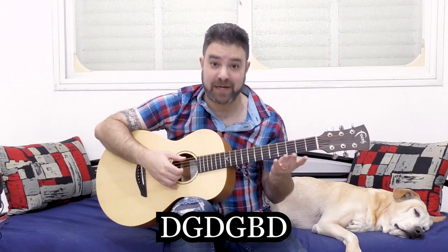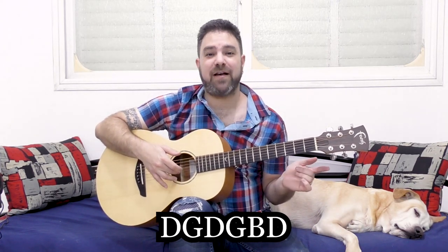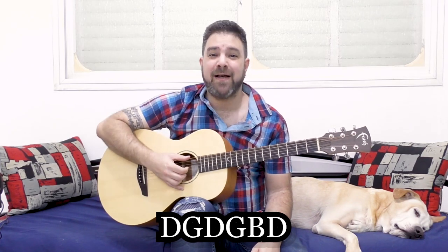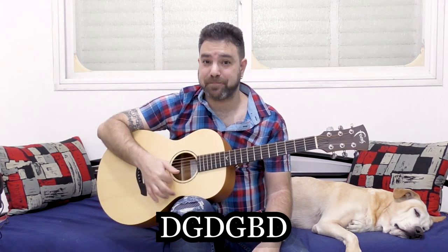You have open G, which means D-G-D-G, twice. You have D-G, then D-G again. You have B and you have D, a third time. So you have three D's, two G's and one B. D-G-D-G-B-D, that's open G.